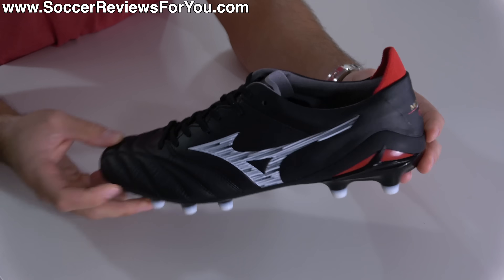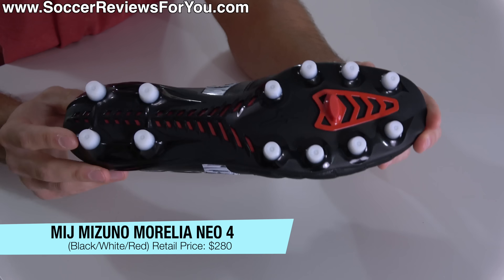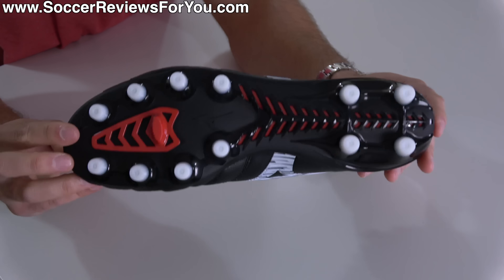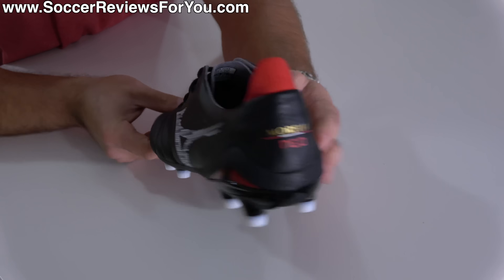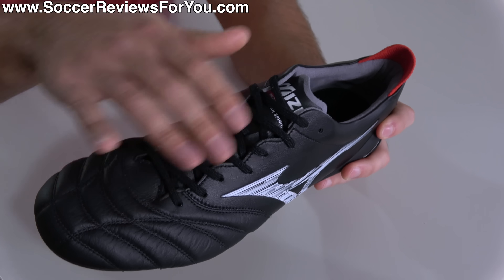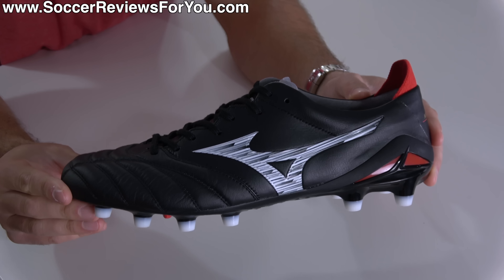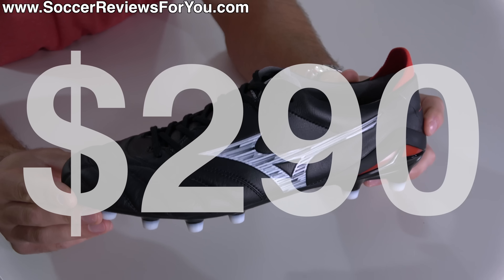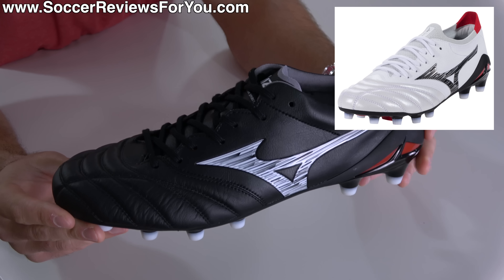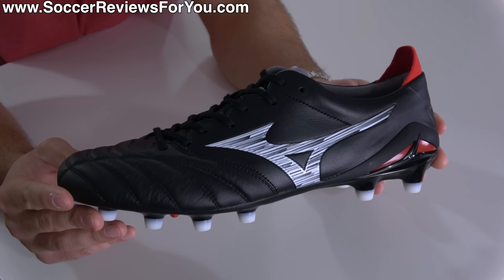Ladies and gentlemen, say hello to an absolute sleeper of a football boot — the made in Japan Mizuno Morelia Neo 4, the non-beta variation of the fourth generation Morelia Neo that gets no media attention whatsoever. Mizuno themselves haven't promoted this boot once. It's the purest variation of the Morelia Neo, swapping out the one-piece upper construction for a traditional U-throat design, with some differences in overall materials. It's certainly not inexpensive at a retail price of $290, but that is $30 less than the beta variation.